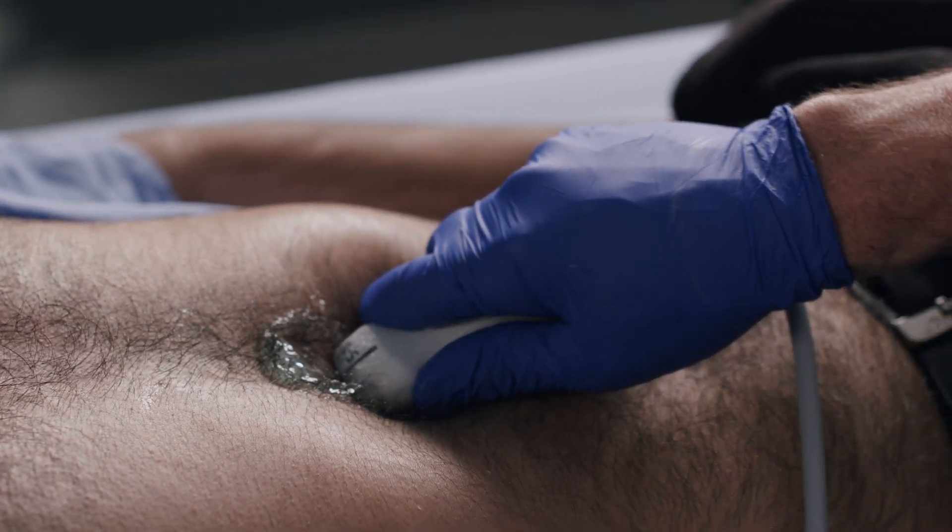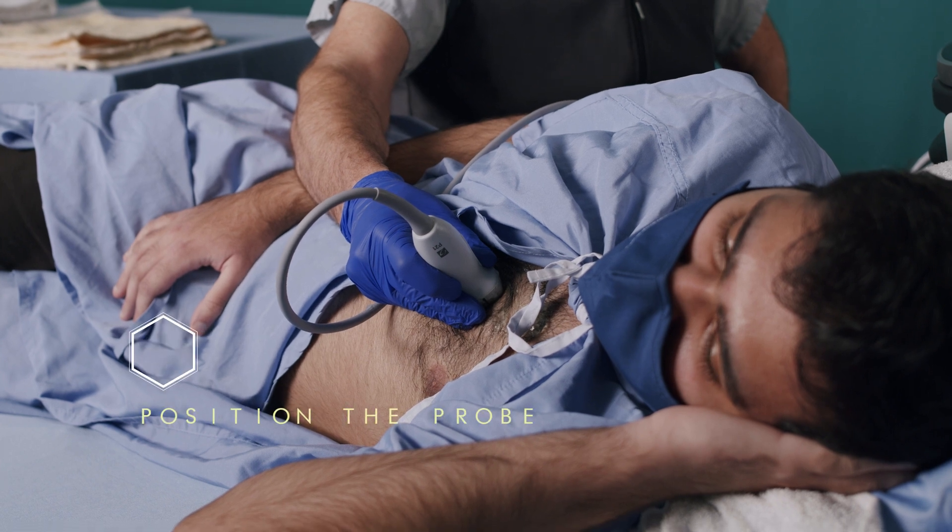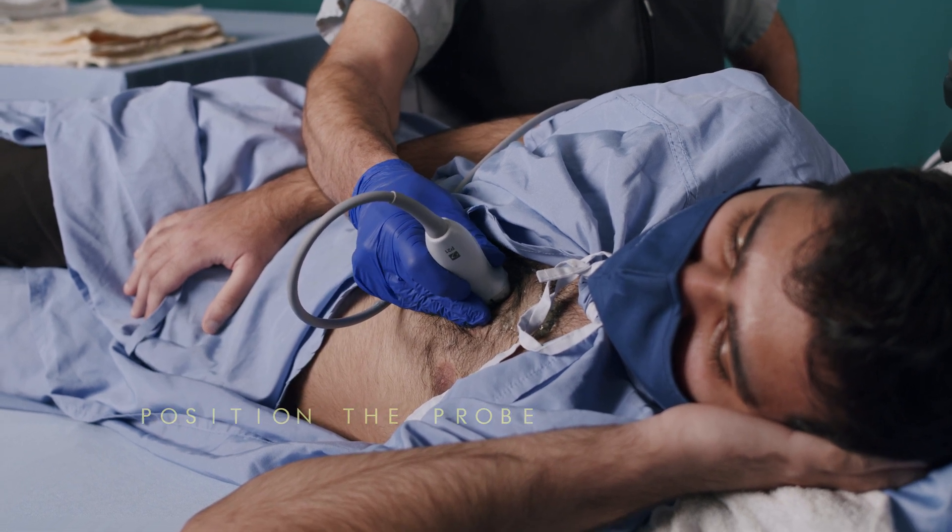Ultrasound gel provides a conductive medium that allows for better probe contact with the skin and better ultrasound propagation. Plenty of gel is essential in patients with narrow rib interspaces and with prominent chest hair. I like to hold the probe between thumb and forefinger and use my other fingers to stabilize the probe position on the chest wall and prevent unwanted sliding.